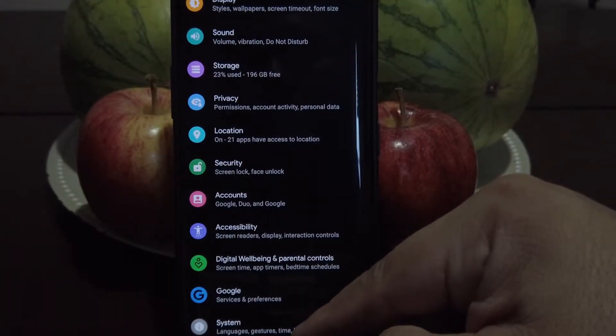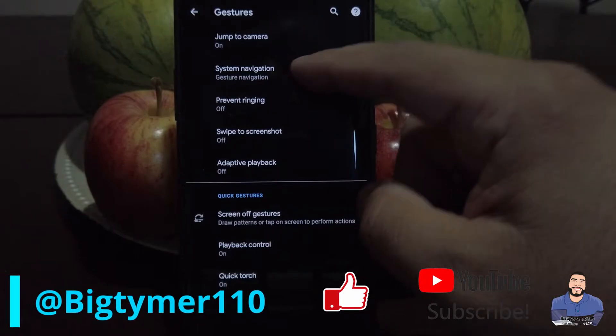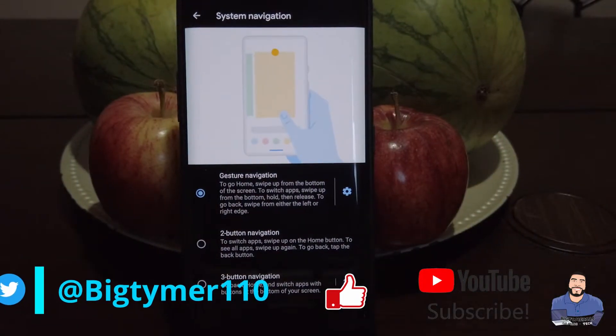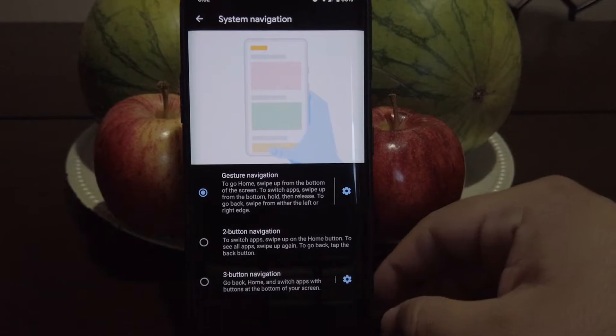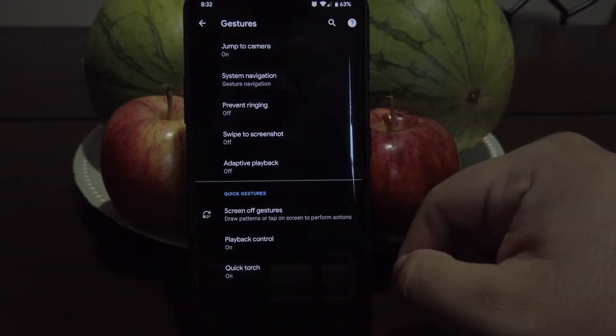Moving on to system, we have the gestures. We do have the system navigation and we get all the options, so just choose whatever you like. You also get the screen gestures here, so customize to your liking.